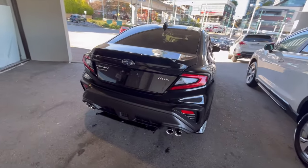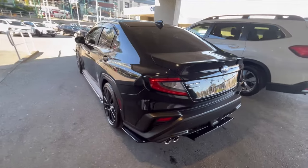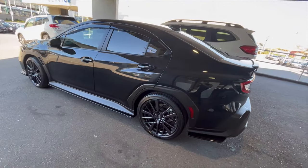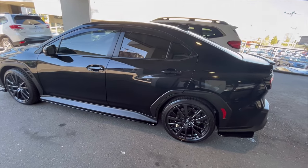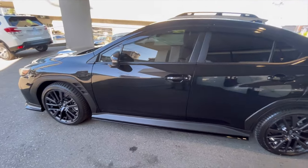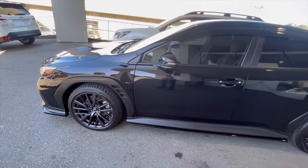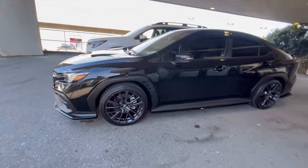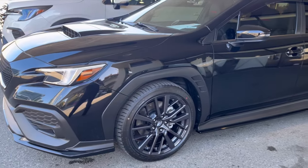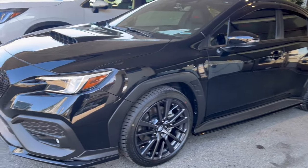Alright guys, thanks for tuning in. I just wanted to show you this black-on-black WRX — all blacked out — before it leaves our showroom and dealership. This time it has OEM features and OEM accessories on it. I did show this car before in a short, but I wanted to give it a longer forum video because I think the car deserves it.